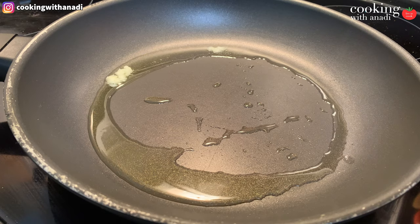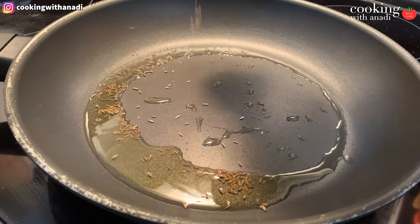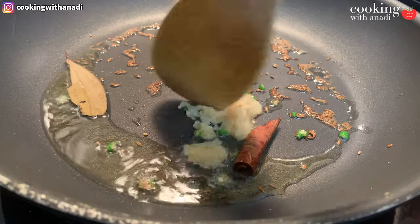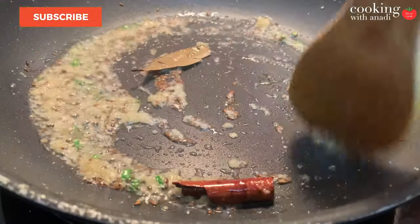Then let's start adding in some of our whole spices: cumin seeds, cinnamon, bay leaf, some green chilies, and ginger garlic. Just sauté this until the whole spices are nice and aromatic.